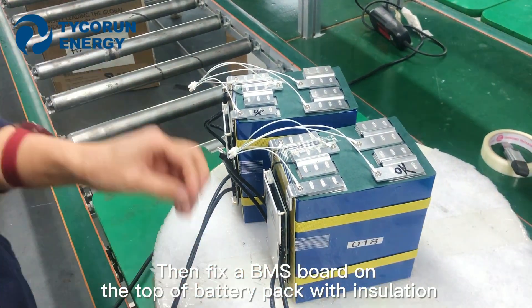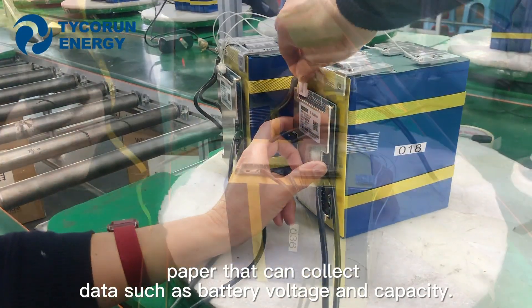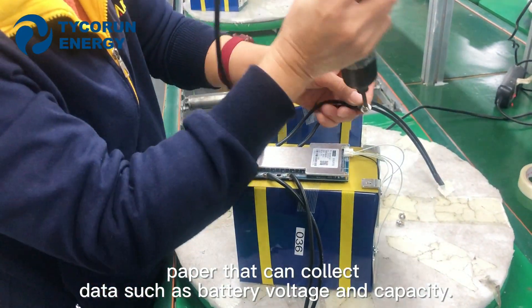Then fix a BMS board on the top of the battery pack with isolation paper that can collect data such as battery voltage and capacity.